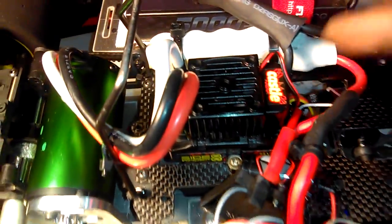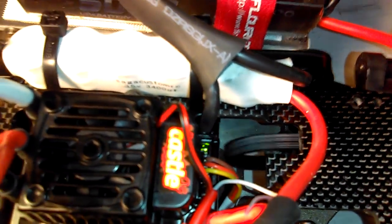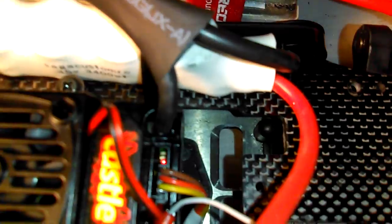For all the brothers that don't know — it's a red light on your ESC and a green light on your ESC. Now if you can look here, when I hit the gas forward, the green light blinks. When I hit it in reverse, the red light blinks.